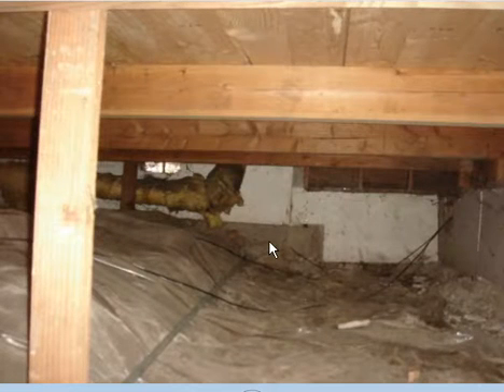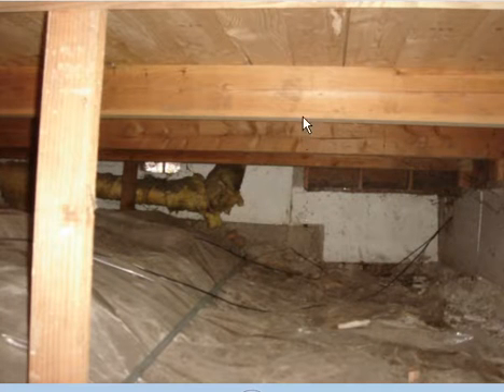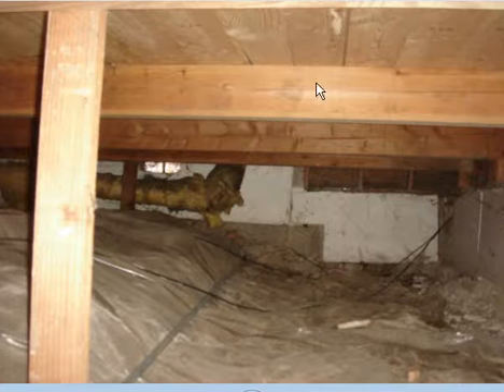With our tape measure, under the floor we've got two measurements that we're going to need to take in order to get the correct insulation. The first measurement is how deep the cavity is. This floor looks like it was framed with four by eights, which means the distance between the floor and the bottom of the floor joist is seven and a half inches.